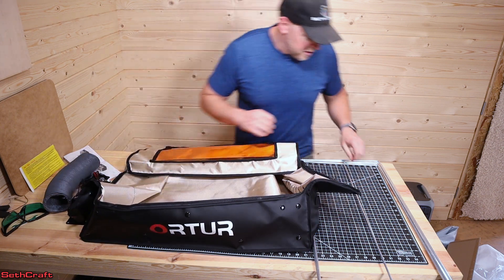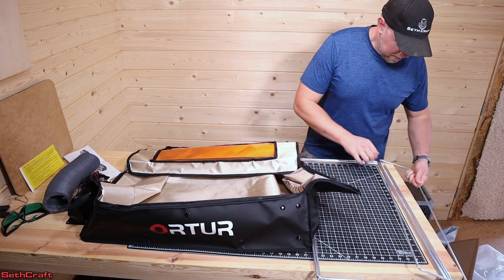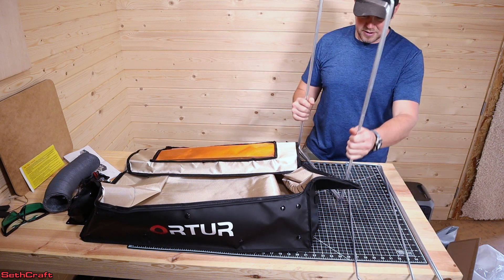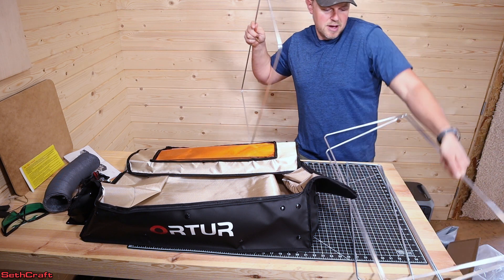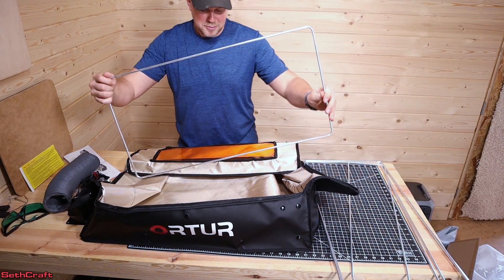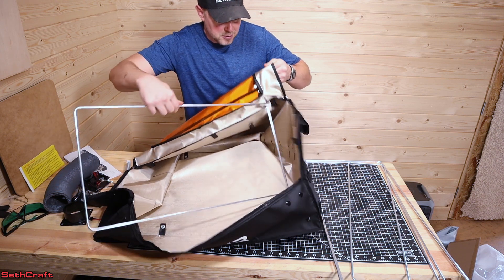The first thing we need to do is find the rear. We've got three of these frame pieces — they're not all the same. We have one that is a little bit shorter and two that are the same dimensions. So the two that are the same are going to be the sides, and the shorter one is going to go into the back of this enclosure.